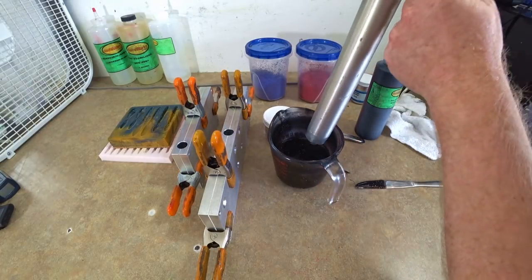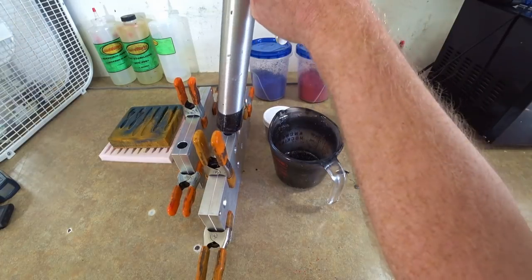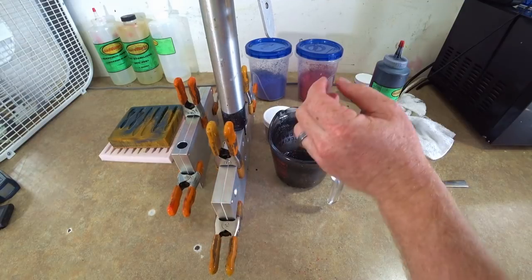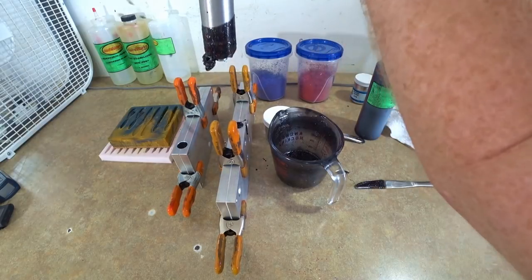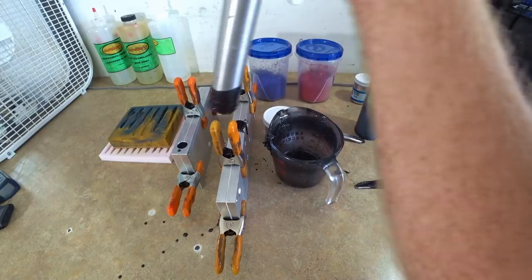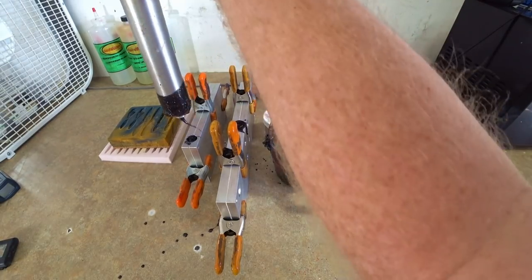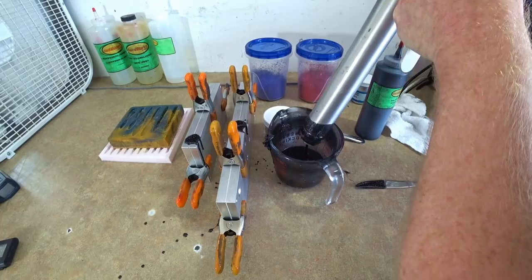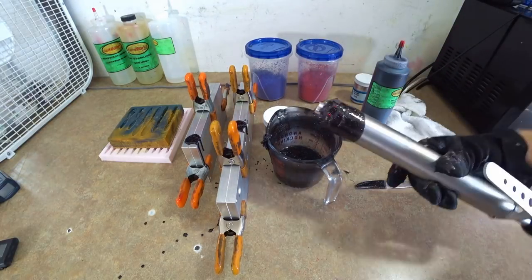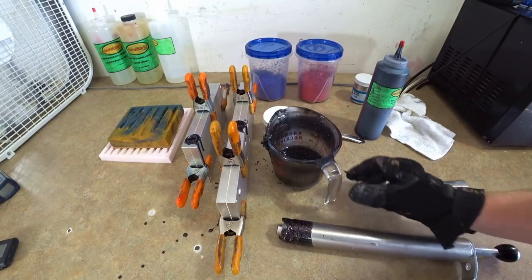Now we're going to make some baits. Taking our single injector, drawing up — here's the seven-inch ribbon tail. And here's a six-and-a-half-inch finesse worm. Looking good. These were probably shot around 315 degrees, maybe a little bit lower.